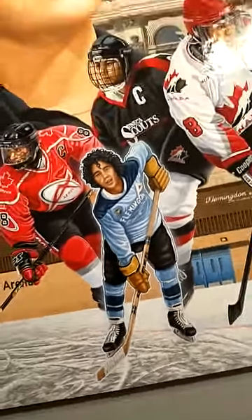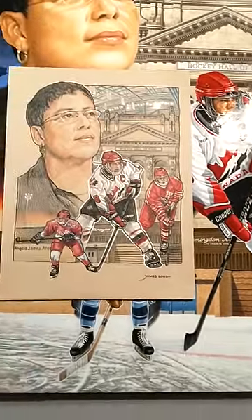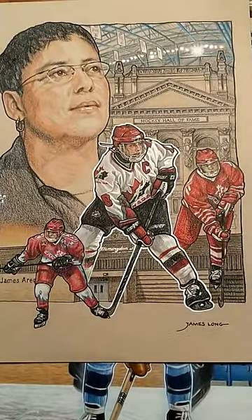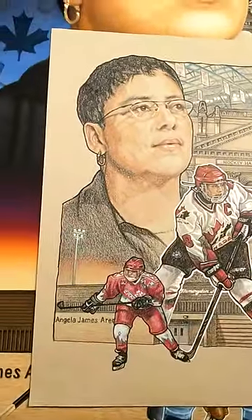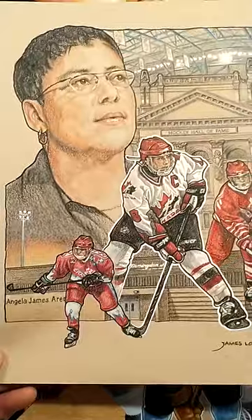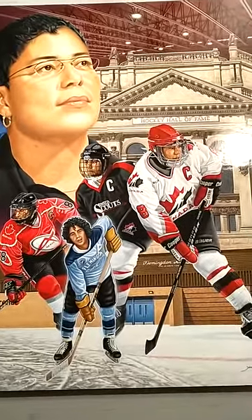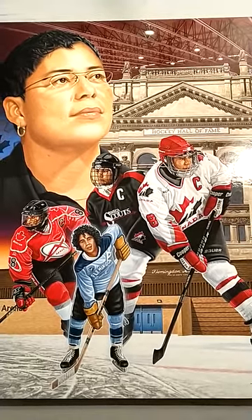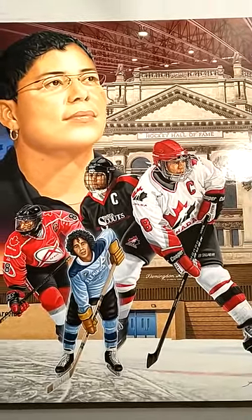Here's the original composition sketch. You can see that some elements are gone — it was redundant to have three Team Canada uniforms. What's been added, of course, is the Order of Canada. The final image came out pretty close to the original plan, and I like the final image much more. I sincerely hope I've done justice to Angela's likeness and also her legacy — the weight of what she's accomplished. I hope I've really done her a service with this piece.